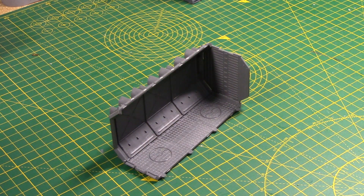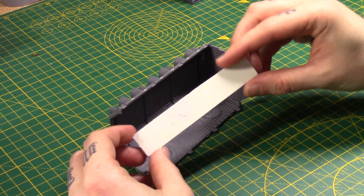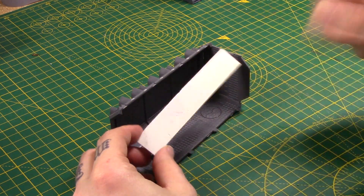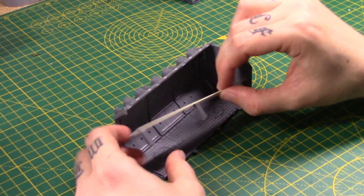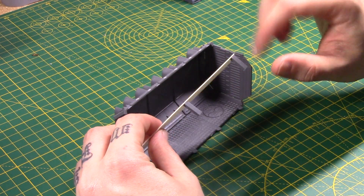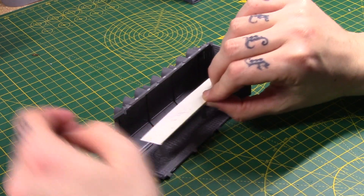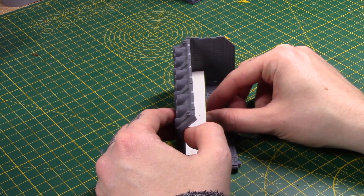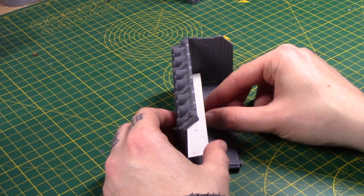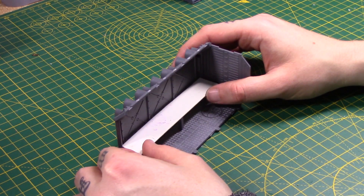So we're going to work on the interior first. I'm going to have a back table — a lot of examples I've seen have a back table. I'm just using plastic card. This one's already been cut to shape; it's not dead straight, but I don't really care. I'm going to have a straight edge on the front, and I've glued on some pieces of sprue to sort of act as table legs. Some of the examples I've seen don't actually have legs, but I find it a lot easier to have them just for a bit of support.